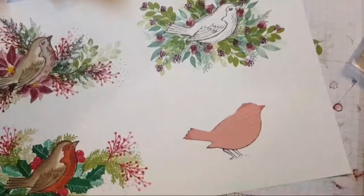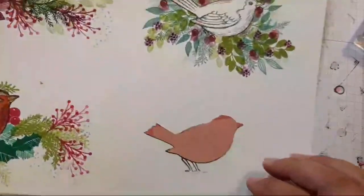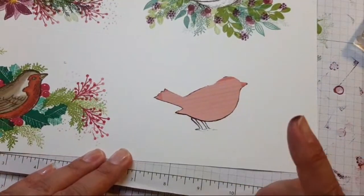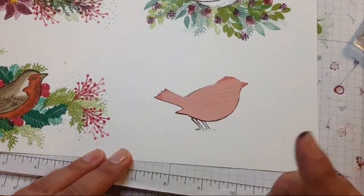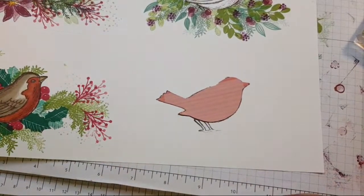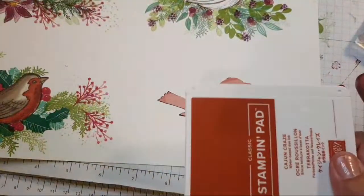His feet have managed to get stamped on that one. Linda's suggesting maybe add some Cajun berries to tie in the bird colour — that's a good idea. Cajun Craze — it's crazy, crazy Cajun Craze! Linda was suggesting Cajun Craze. Any other suggestions? I'm thinking of coming back to Evergreen and stamping the poinsettias in there.